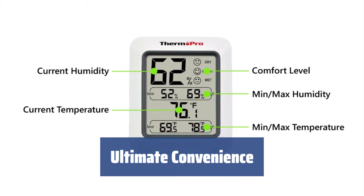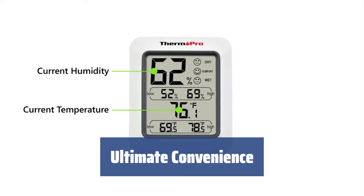With updates every 10 seconds, the ThermoPro TP50 provides you with exact readings at any time, allowing you to adjust your AC, heater, or humidifier without delay for ultimate comfort.